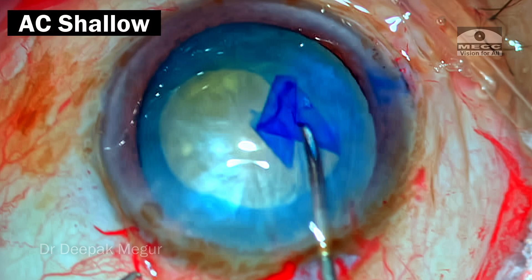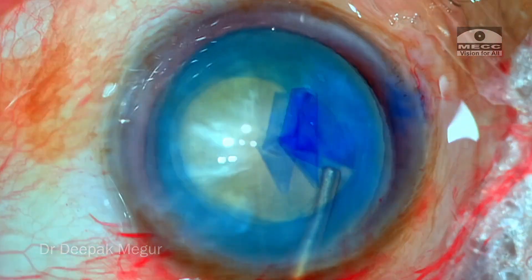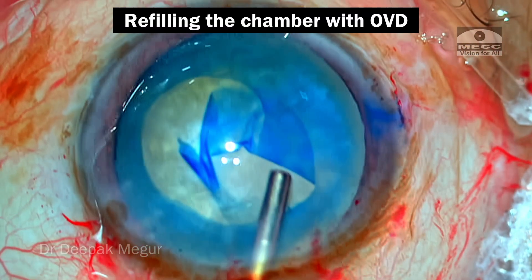The AC is shallowing, as is evident by the corneal folds. The trainee surgeon just comes out, realizes this, and pushes in more OVD — rightfully so.